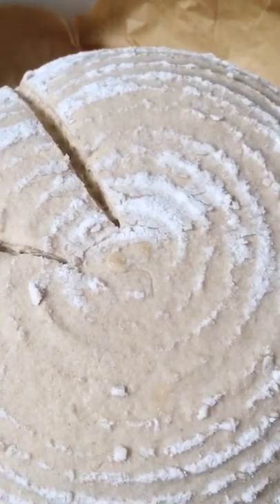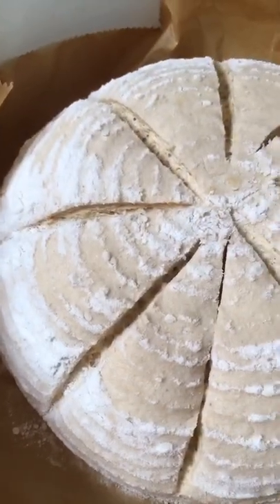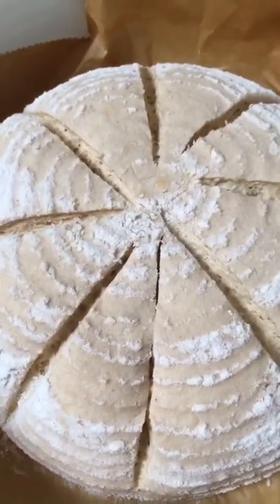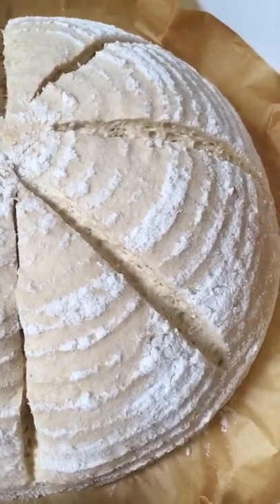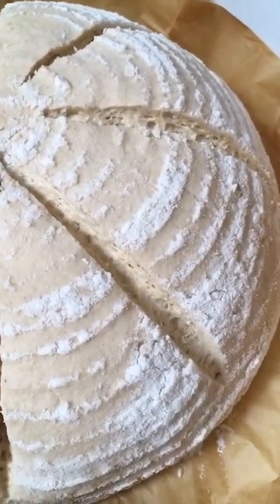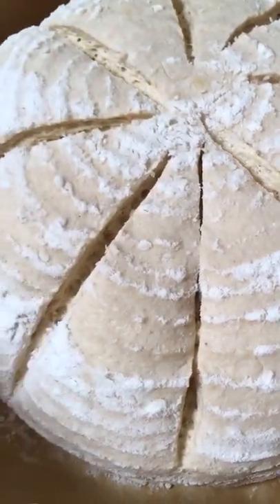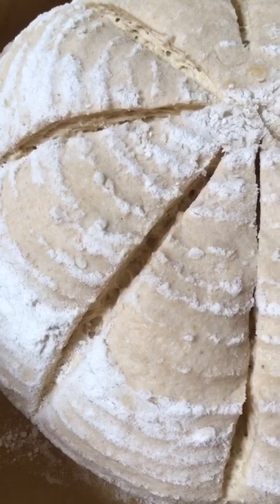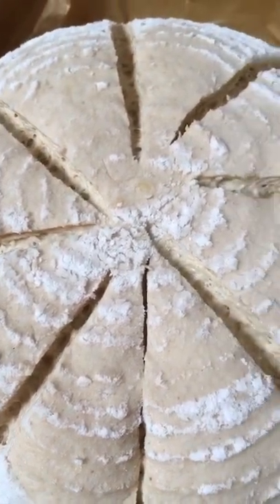I'm going to put my phone down so I can finish scoring — and there we go, my scored loaf. And that's what I want: a dough that's firm, holding its shape. It's had time to develop its flavour and it's been scored well, taking the cuts well without spreading.